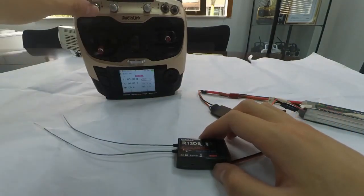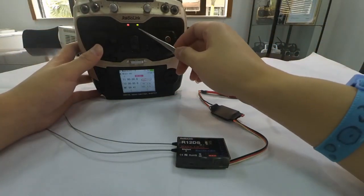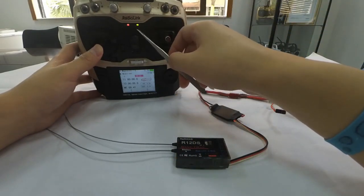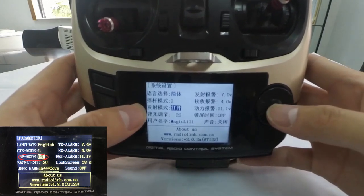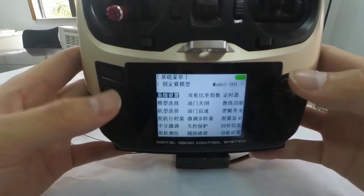Let's take the 89S as an example. Power on the transmitter first and check if the green LED is always on. If yes, we can process the binding directly. If the green LED is off, enter the parameter menu and turn on the RF mode. Then the LED will be always on and the transmitter is ready to bind.